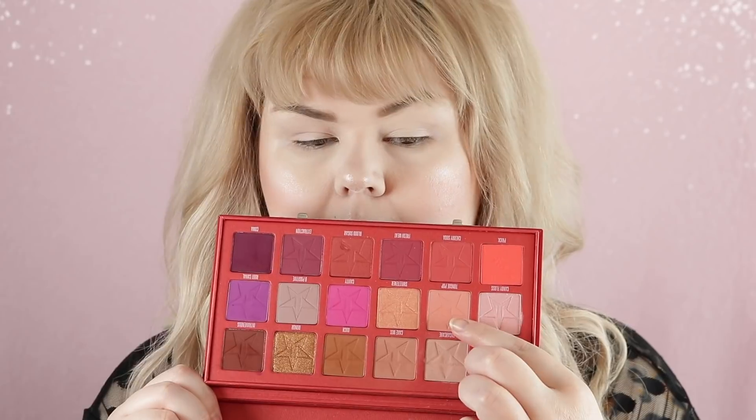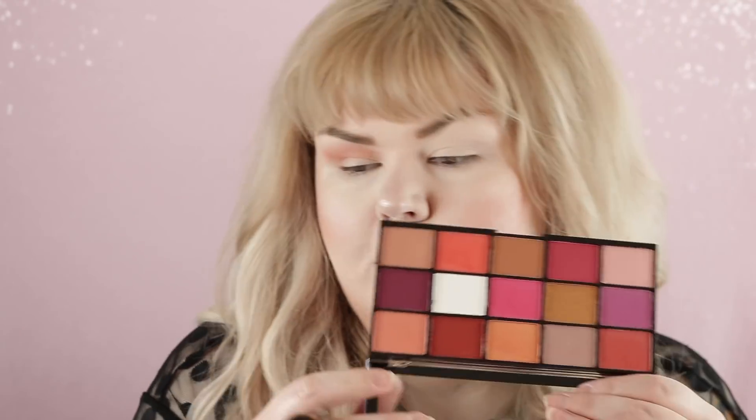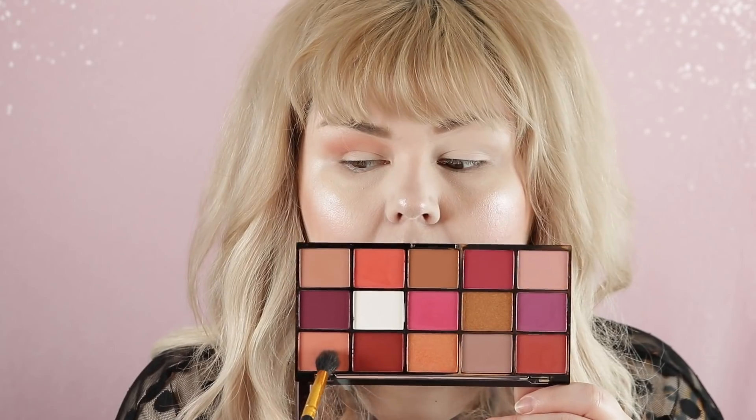Let's do Jeffree Star on this eye and Revolution on this eye. I do have to say there are more shades in the Blood Sugar palette than there are in the Revolution Reloaded palette. I shouldn't call it a dupe yet because we don't know if it's a dupe yet. We're going to start with Tongue Pop and use that as a transition shade. Off first bat the Jeffree Star palette had more pigment upon first application but going in an extra time is proving to balance it out.